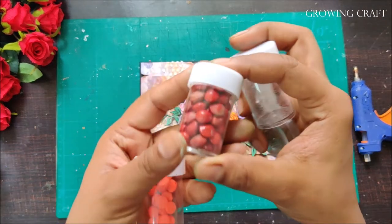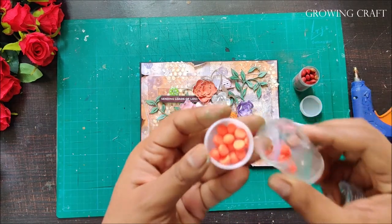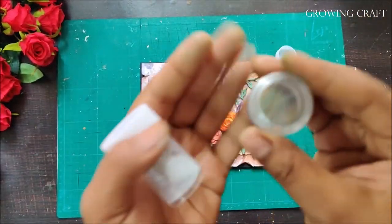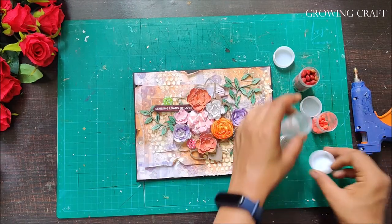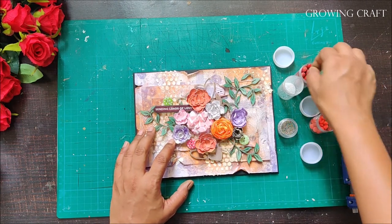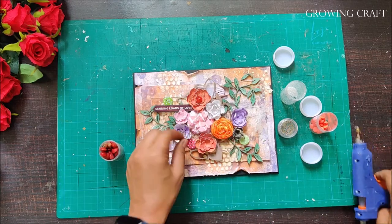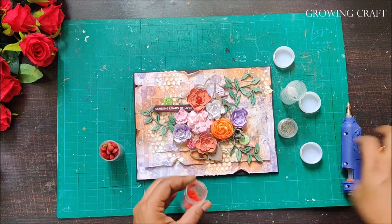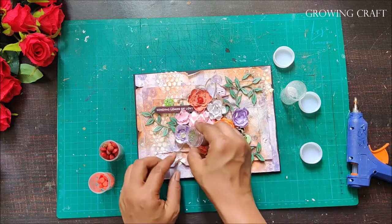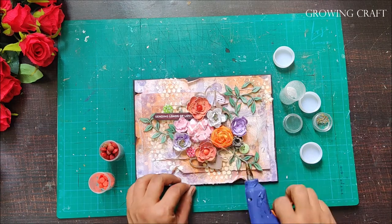Now for the fun part — how to decorate the flowers. I have some beads collected from the garden and my apartment, a bead I bought around six or seven years back, regular glitter, and tiny fine stones from a kids' nail paint art kit — I've been saving all of these. I'm trying to do something really creative and different. I put a dot of glue gun and then add my embellishments to fill the center of each flower. With this, my envelope is done!